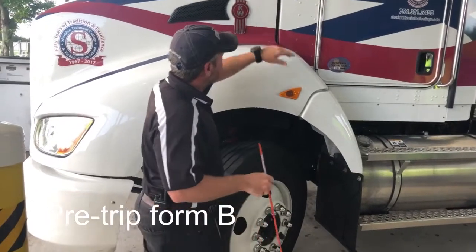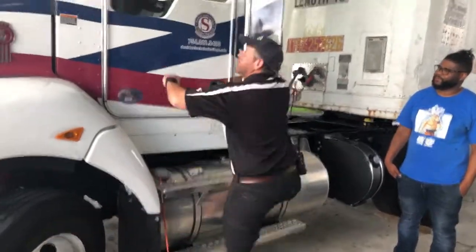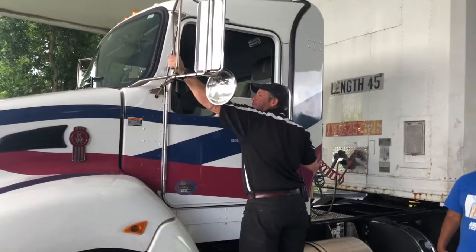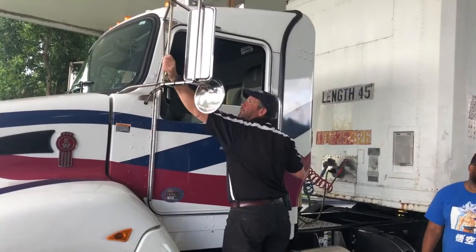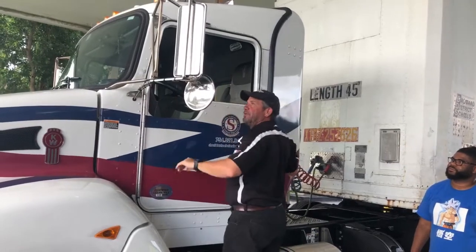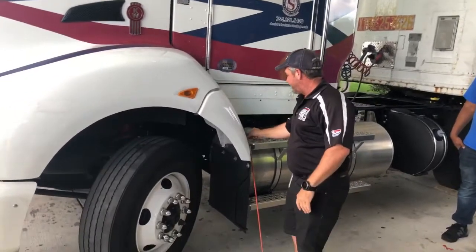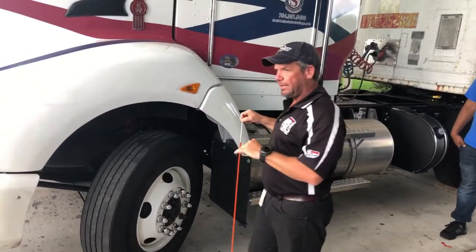I'm going to check the actual mirror brackets — they're nice and tight, no bolts are missing, nothing's loose. The mirrors themselves are nice and tight. If they were loose, I'd tighten them up. Make sure they're clean — no cracks in the mirrors, and they're nice and reflective, meaning there's no fogginess or delamination of the mirror. I'll check my lens here — it's proper color amber, not cracked or faded, and no water inside. I'll check for operation in a little bit.